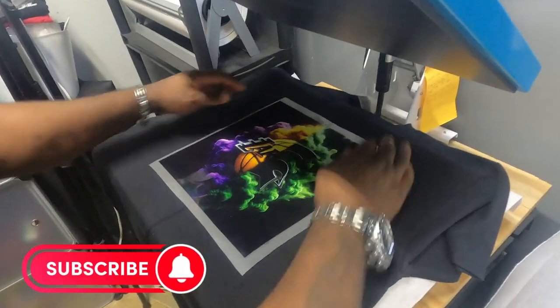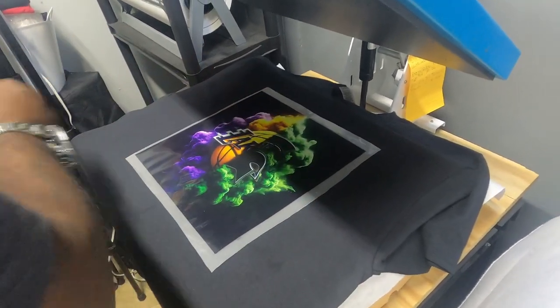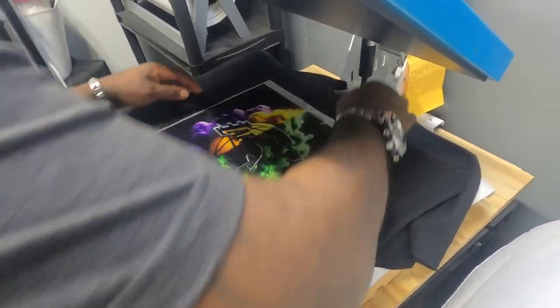And then for the size large t-shirt, the image is 10.5 by 10.5, which is what we ordered for size large. We're just going to press it at the same time and temp — 315 degrees for 15 seconds.